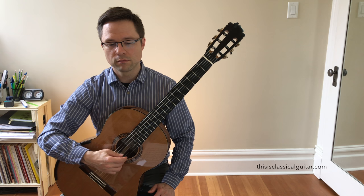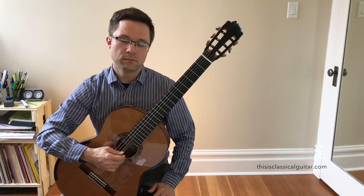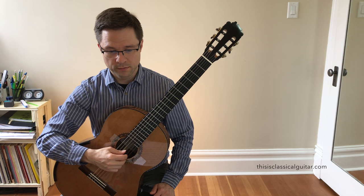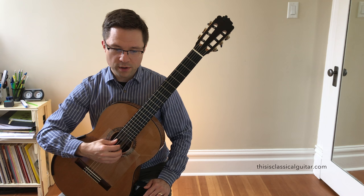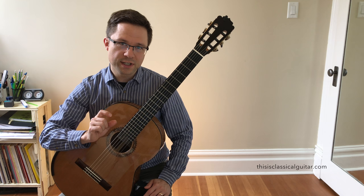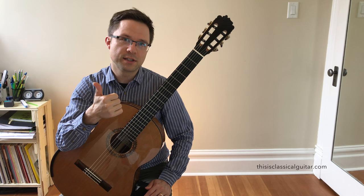Just practice on open strings and use sequential planting. That's when you play with one finger and the next finger plants on the string, then you play the next finger and the following finger plants. If you practice with that sequential planting, you can see how your fingers rest on the strings for just a slight second before they have to play. That encourages accuracy and speed — if your finger is in the right place before it has to play, it'll definitely hit the right string and be ready to go.